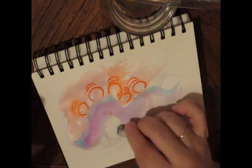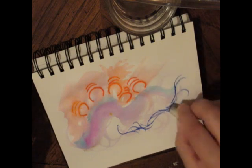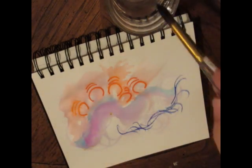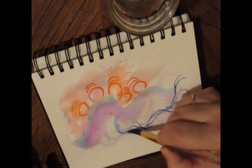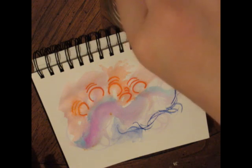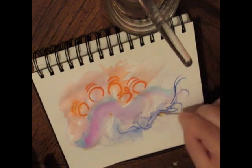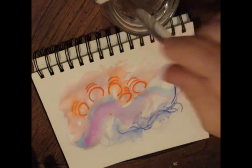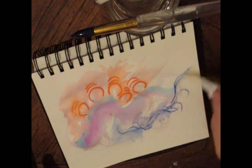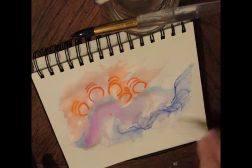Another alternative is chalk pastel. Oil pastel is not really an option here, but chalk pastel or even a regular piece of chalk — colored chalk — will also be water-soluble. You can blend it using a paintbrush if you have one, or a Q-tip if you have Q-tips, or just a regular piece of paper towel twisted up to a tight point. Move gently, of course.